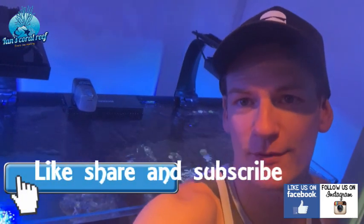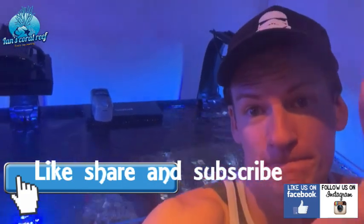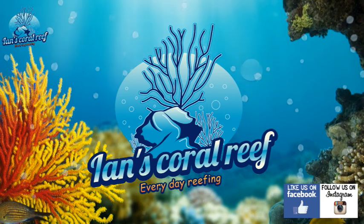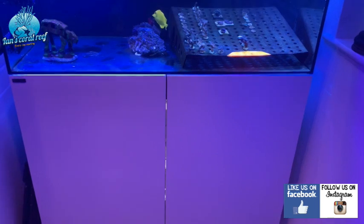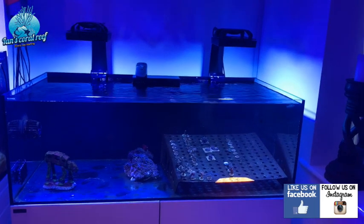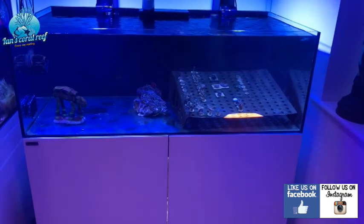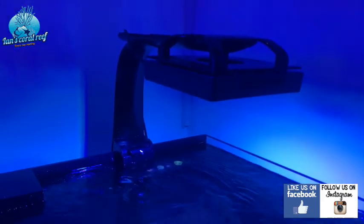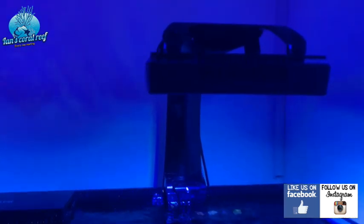Hi guys, welcome back to another episode of Ian's Coral Reef. This is the update on the Waterbox — I think it's the 105, the shallow reef. The lights I went for were the Ecotech XR15 Gen 5, the brand new lights from Ecotech.